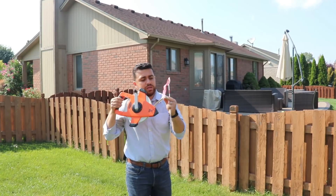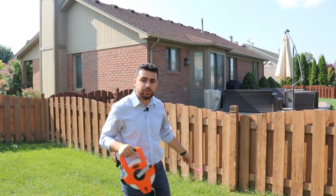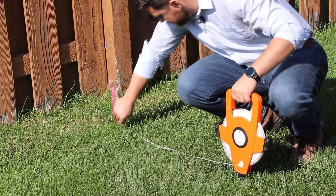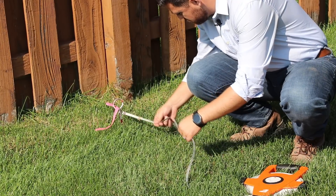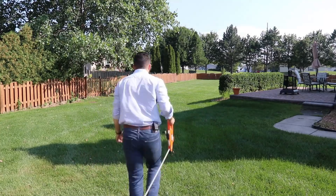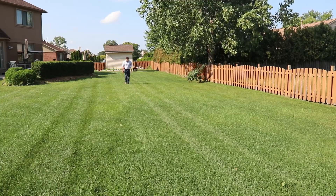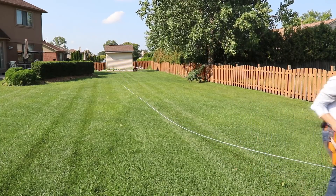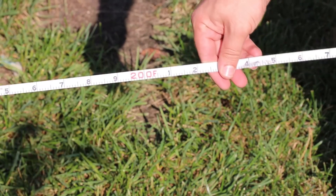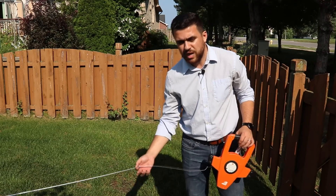Now we're going to start by establishing a 200-foot line that we can place all of our stakes at. Using this tape, I'm going to drive the end of it here on this side of the property and then pull the tape all the way down to the other end, which should give us 200 feet to work with. I'm going to start here, place the chaining pin, and now we're going to pull 200 feet. And right there we are at 200 feet.